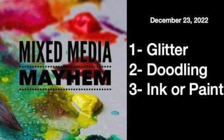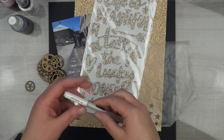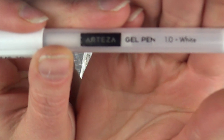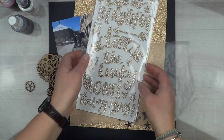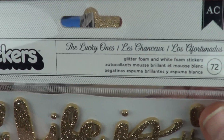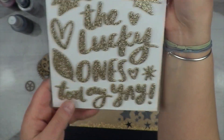Hey, it's MK and I am here for another Mixed Media Mayhem recipe today, and today is calling for doodling. For doodling I pulled out my Arteza gel pen in white — I got this in a pack of, I think, 10 on Amazon. I also pulled out the Lucky Ones by Thickers for my glitter in the recipe.